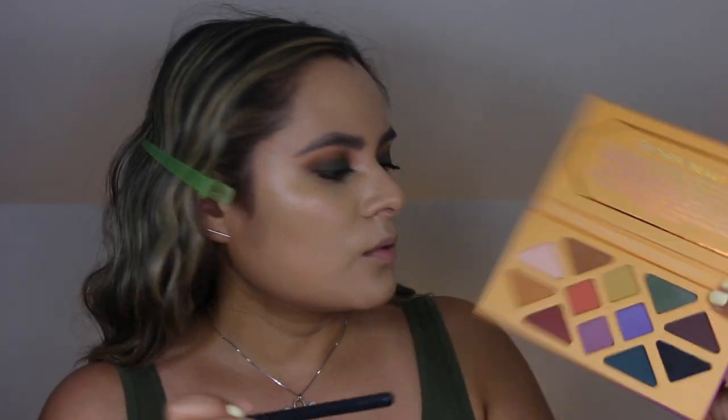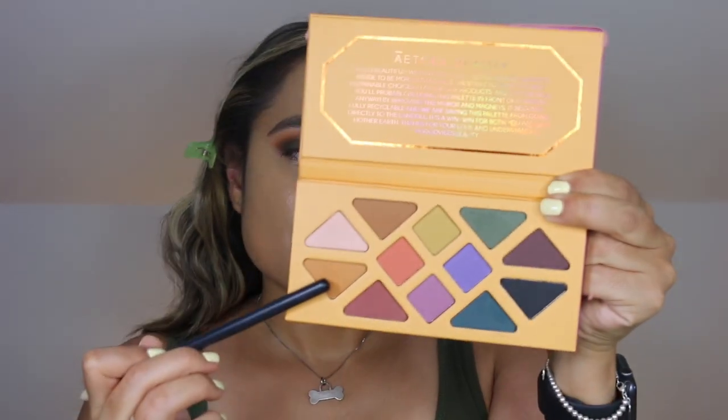I have done the foundation and I have also applied concealer. I am using both shade 4 and 5 of the Kosas concealer and I did not set it. I have yet to do my bronzer as well. So I'm going to go in with a clean Morphe M431 and dip into the brown shades — we're going to go in with Poppy first.